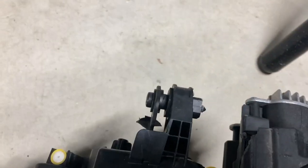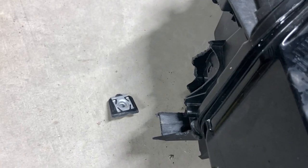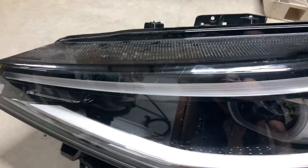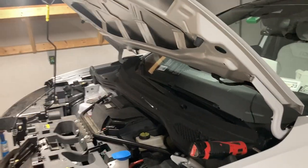My headlight over here got pretty well damaged. It got pushed back into the fender right here. But I got very lucky — this fender wasn't damaged and neither was the hood.